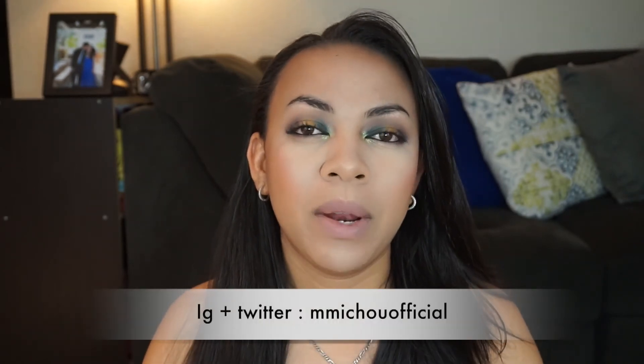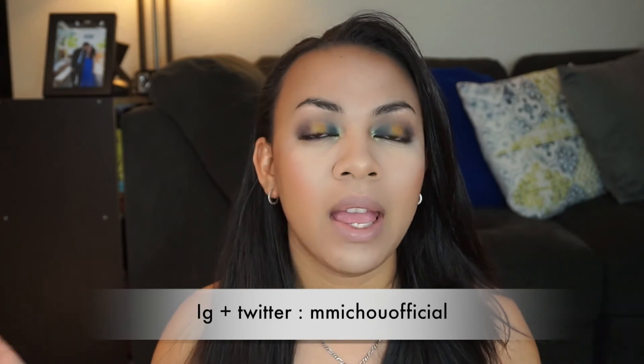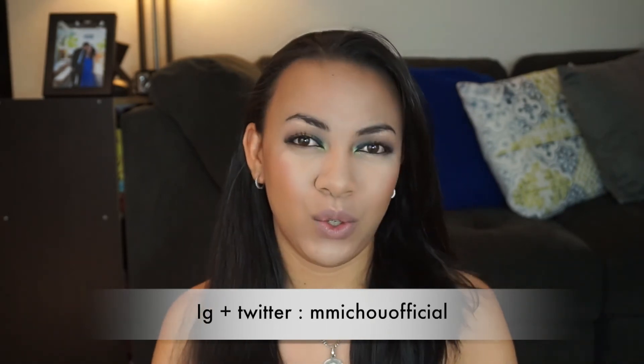I don't wanna do a close-up on my face because my face is just really not the best right now, and the sponge was not helping either. So yeah, that's my final talk, you guys. Let me know if you guys like this beauty sponge — what do you guys think about it in the comment section below. Other than that, don't forget to catch me on all my social media. If I'm not on YouTube, I am on my other social media.